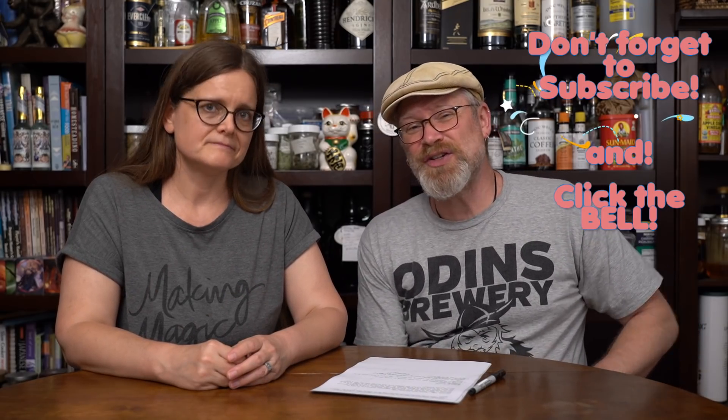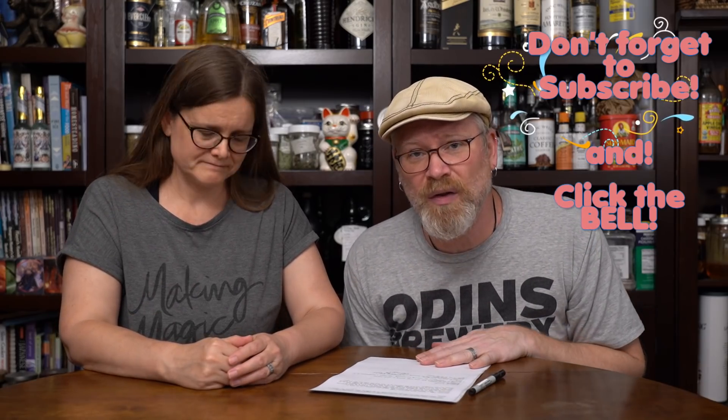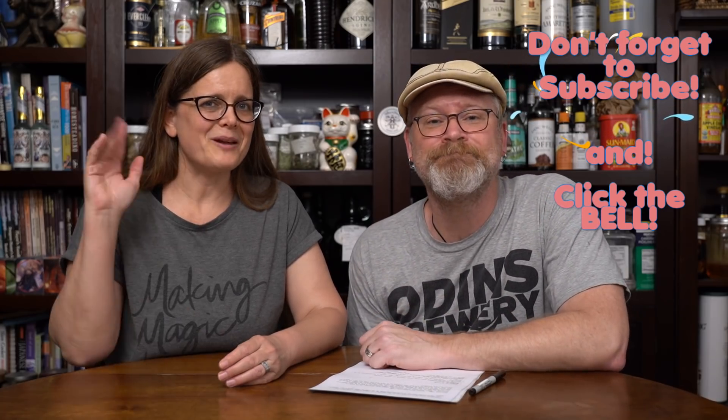So that's the basic stages of brewing. If you have questions about this or you don't understand something, please ask in the comments below. Find us on Facebook — we answer questions all over the place. But that's all we got for today. Thanks guys for watching. Have a great day. Bye-bye.